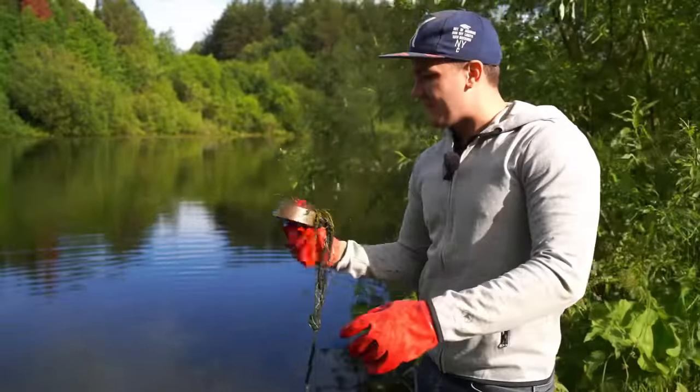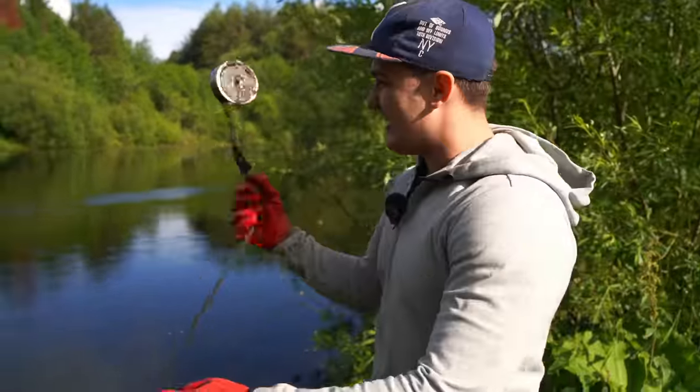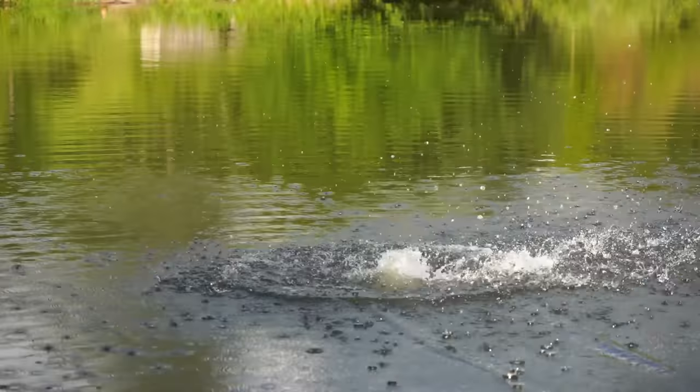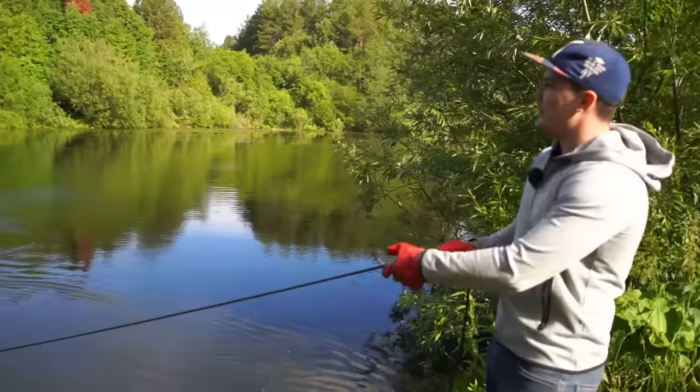Hello guys, my name is Slav, and today we're going to have another magnet fishing adventure. Let's see what is hidden under the water right there. Today we're going to throw the magnet and see what can be under the water.